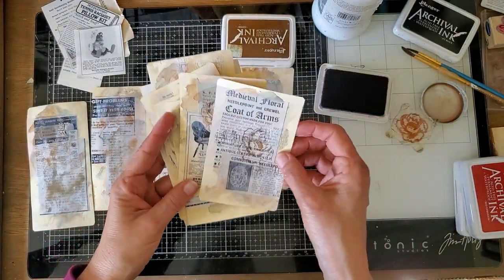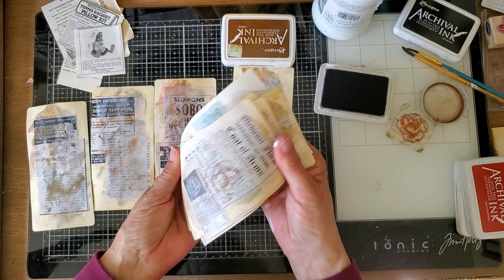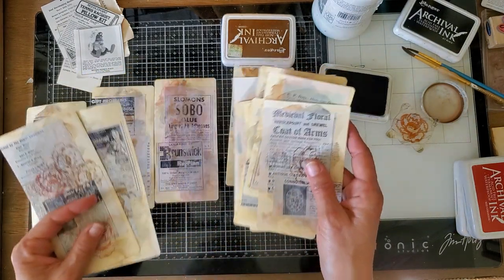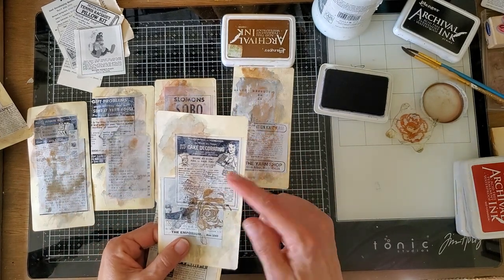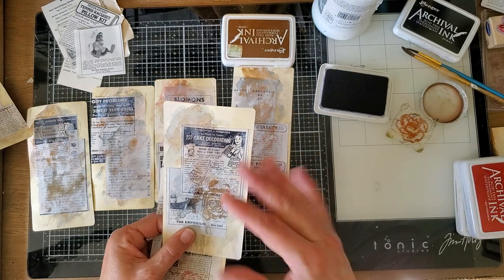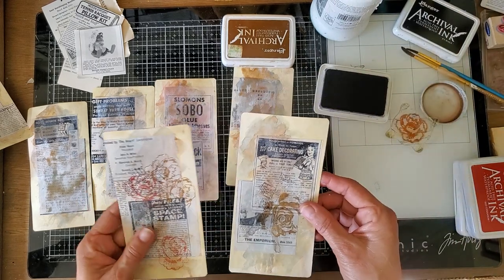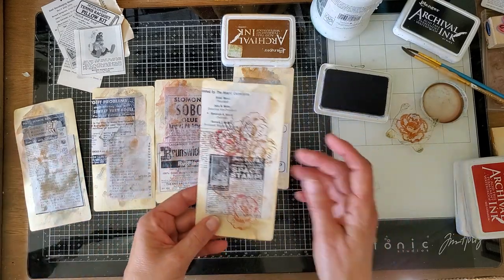Here's my stack — I can just put all of these in my drawer where I keep tags and cards that are ready to put in a journal. Now I also want to show you that sometimes there will be things on here that you don't necessarily want. I'm not going to cover this up right now because I may want that figure in there, but if you don't like people or there's something on the ad you don't want, you can just take a smear of gesso and cover that up.